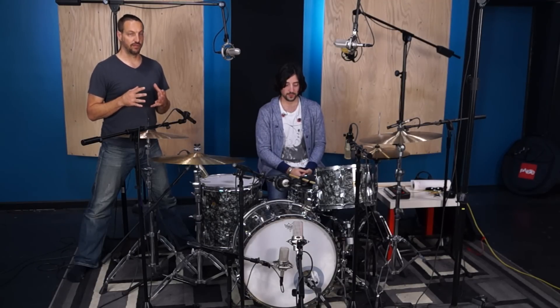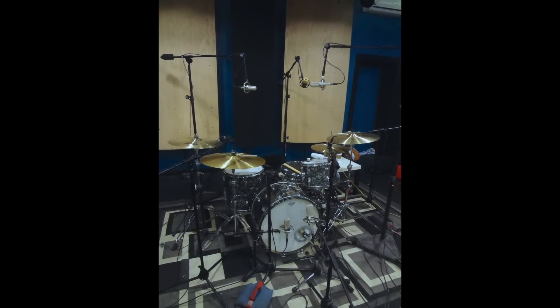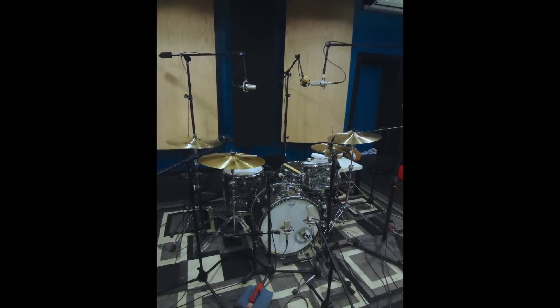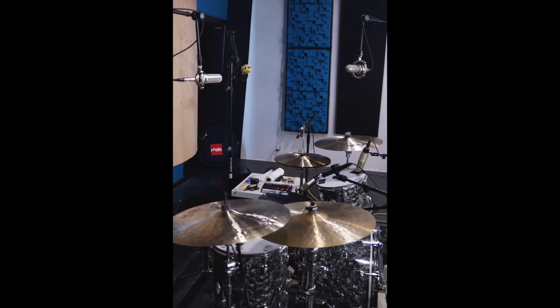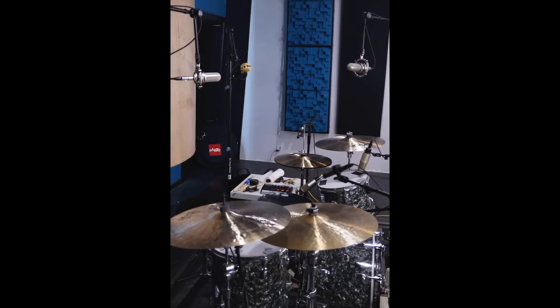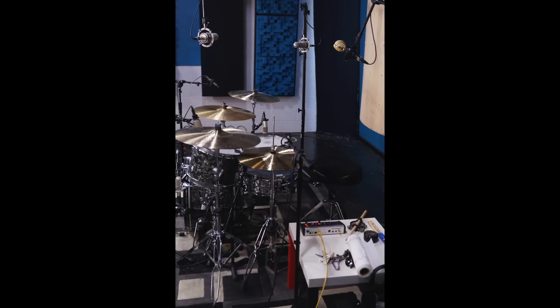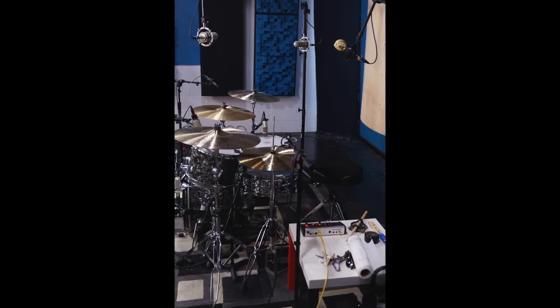To get that gritty, full fat tone that Mike was looking for, I have an assortment of ribbon mics for overheads, starting with a pair of Audio-Technica AT4080 ribbon mics. These mics get a really full fat sound — you get nice toms and they're really smooth on the top end. The ribbons are rolled off a little bit, which makes the cymbals a bit more natural.